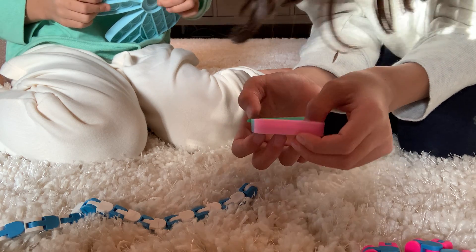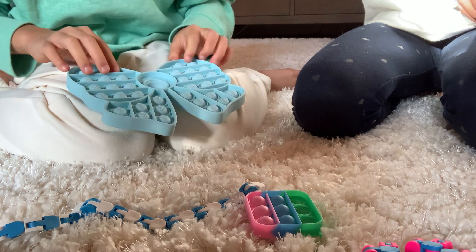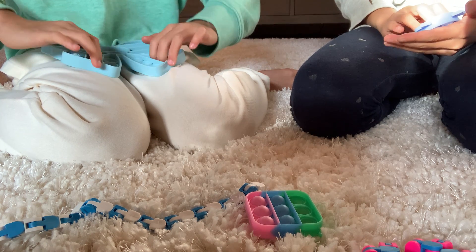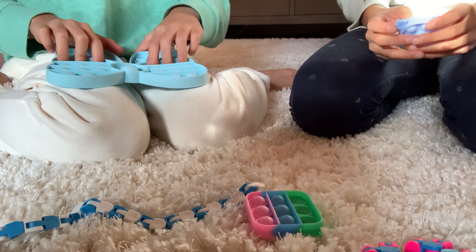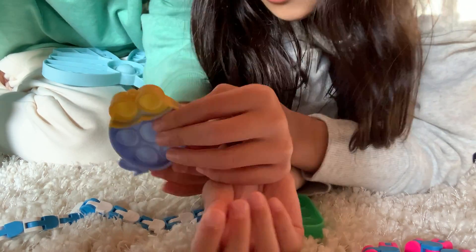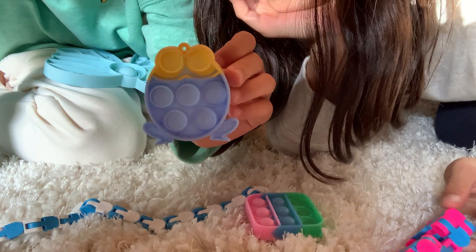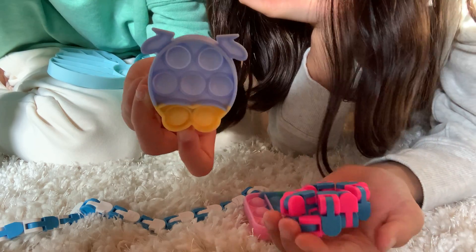And then I have this blue bow pop-it. She just gave it to me and I was like, well I don't really need that. But there's this — oh, you're holding it upside down. It's a frog! Oh, now I see it. I never knew it was a frog — I thought it was like an owl or something.